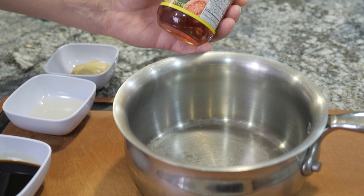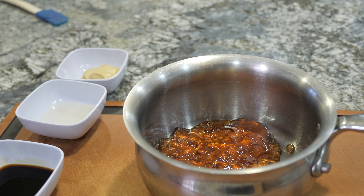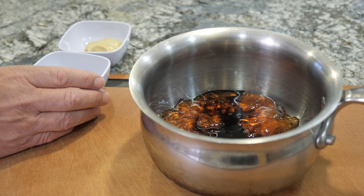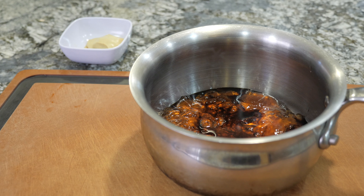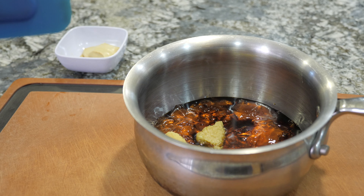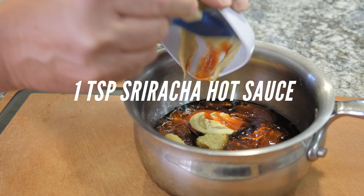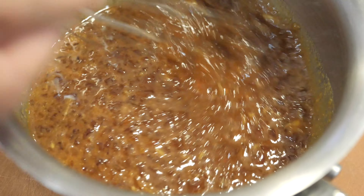With the ribs on the grill, let's make up the guava glaze. We start with a 10-ounce Hawaiian Sun guava jelly and put that into a saucepan, followed by two tablespoons of soy sauce, two tablespoons of rice vinegar, a heaping teaspoon of garlic shallot puree, a tablespoon of fresh ground ginger, two tablespoons of Dijon mustard, and a teaspoon of sriracha hot sauce. Then whisk it all together — you can smell that ginger.